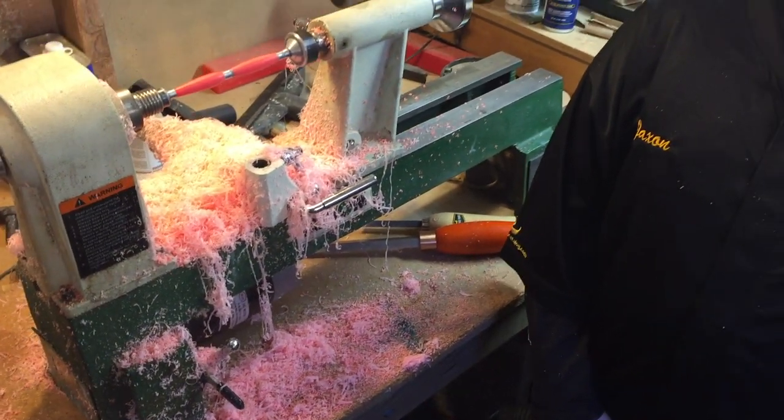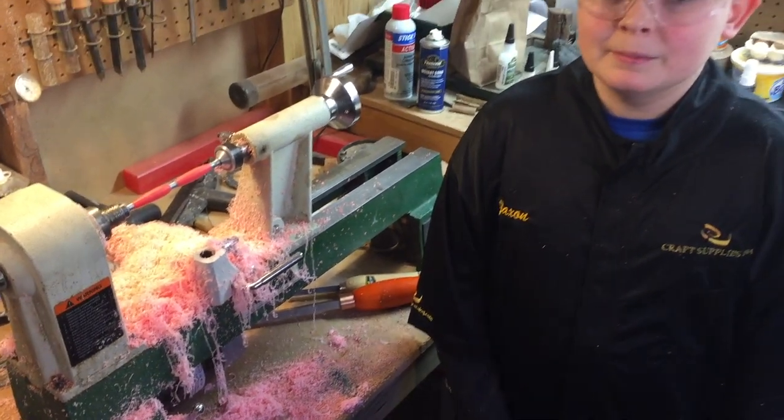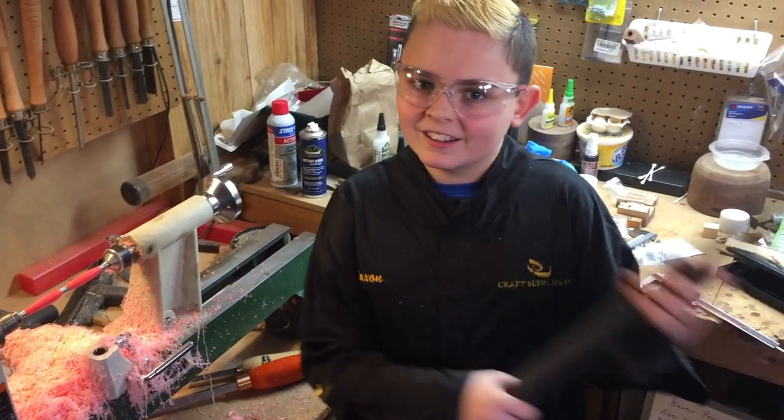Well, we made quite a mess here, but that's okay. Because now it's time for... Vacuuming with Jackson!